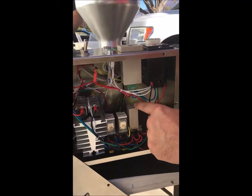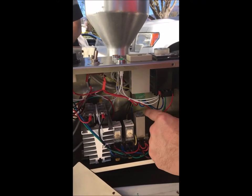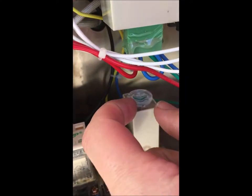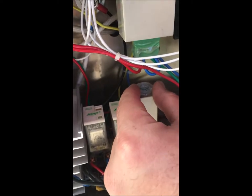This little dial right here goes to this timer, and it goes up to five. If you get closer you can see it — right there it says five, over here it says zero, and then there's one. So this changes how many donuts will actually come out.